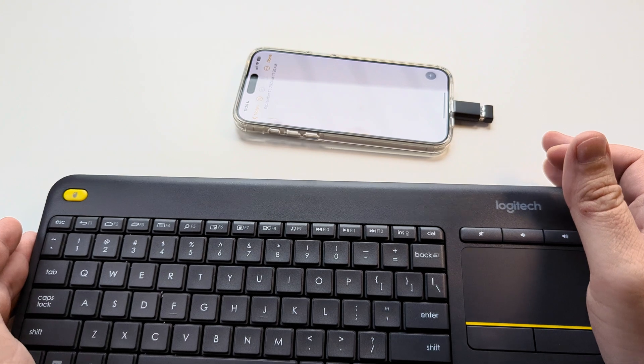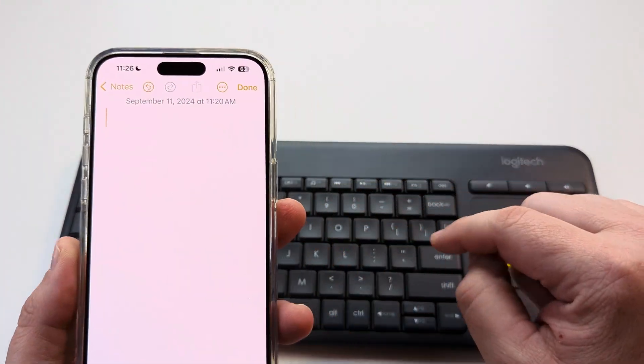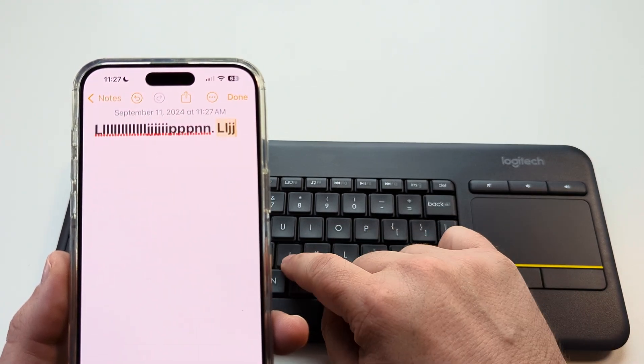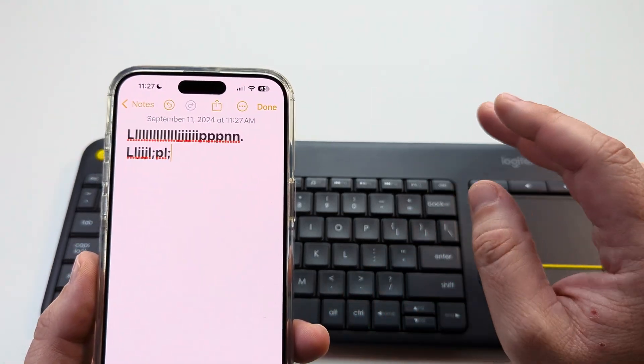Now I'm going to show you that we can type and this will work just fine in Notes. I'm going to type the letter L a bunch of times, and you can see that it works fine. Once I type different letters you can use the keyboard functionally as you would on your regular computer.